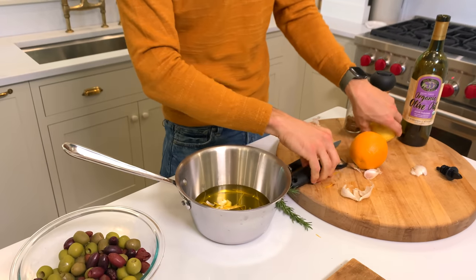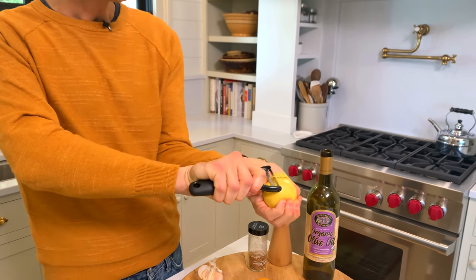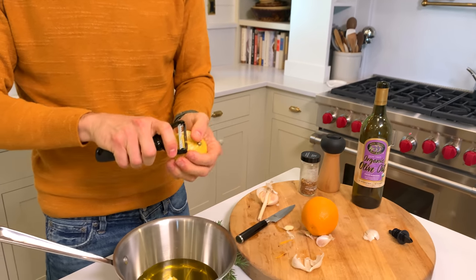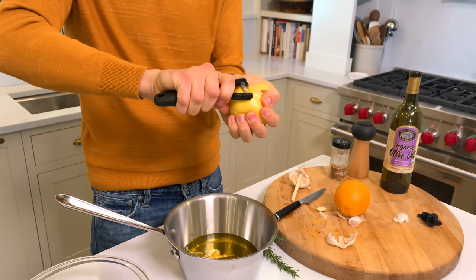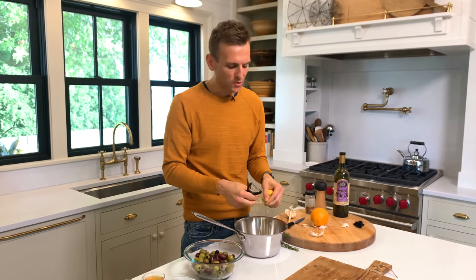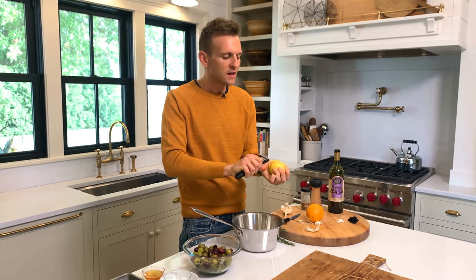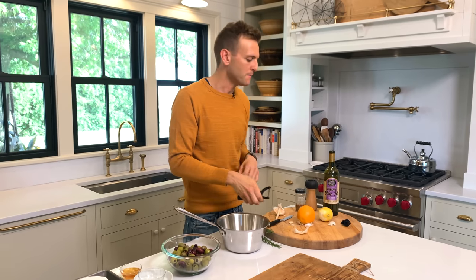I'm adding in the orange, then I want to do the same with some lemon. What's nice is all these components just flavor it, but they don't overpower it. Olives have a nice brininess already — they usually come in a brine — and you're still going to get that hit of briny olive. These aromatics just kind of help elevate it.